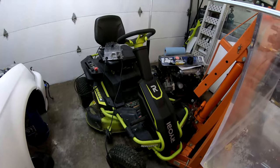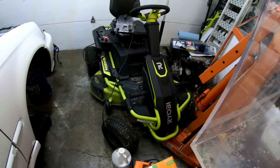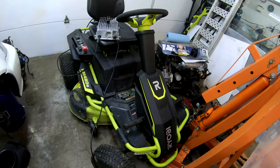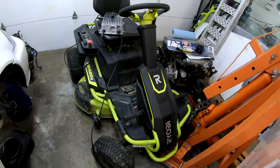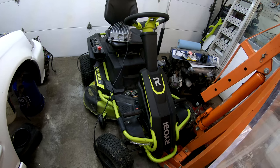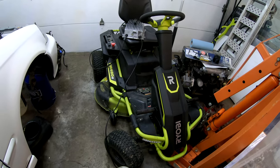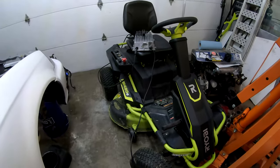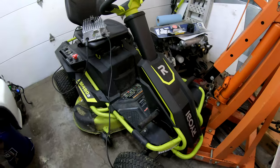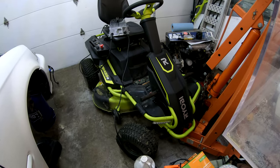I don't have that big of a yard. I wasn't really looking for a riding lawnmower, and if I were going to get one I would have gotten a zero turn. But this is what popped up on Marketplace when I was looking for mowers — I was trying to find something cheap, maybe a commercial walk-behind, something bigger than my 20-inch push mower. But this popped up through a friend for $200, and I Googled it — this thing new was like $3,300 from Home Depot.